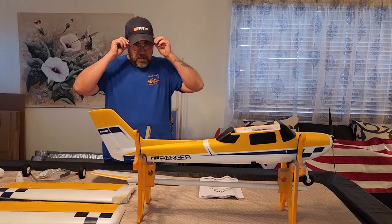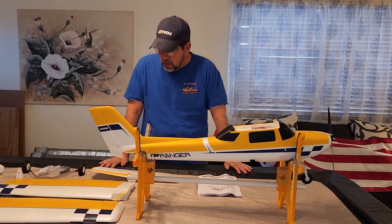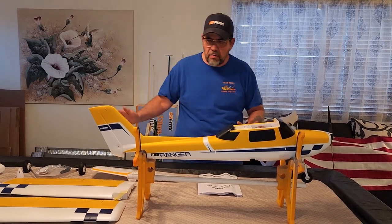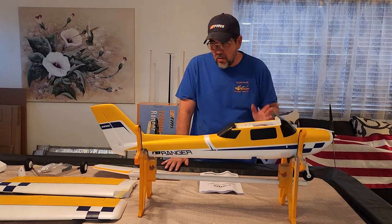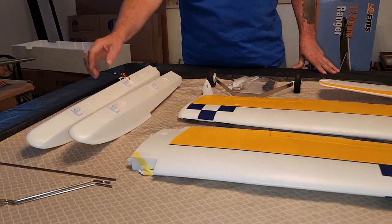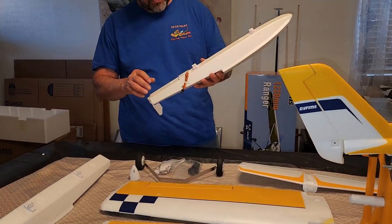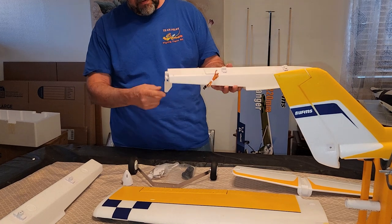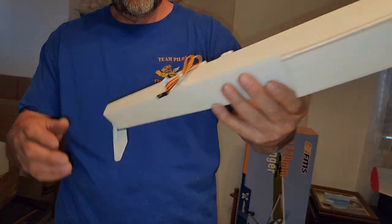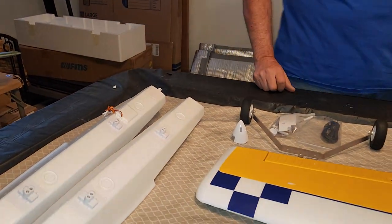Here are the parts laid out for the Ranger. Like I said, it's a small plane — 48 inch wingspan. I was surprised to see, I didn't notice it on the box, but it does come with floats. Your float hardware is down there. These are pretty cool ones actually — it has a servo-driven steering, so that's really cool. I'm assuming you just plug this into your rudder channel when you're using the floats for steering. That's really cool.